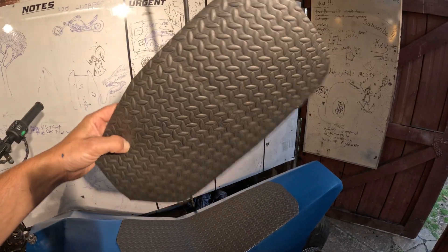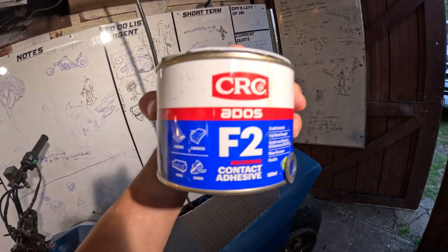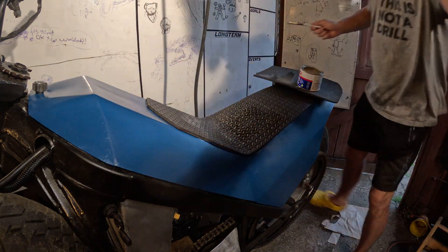I just got some of this flooring mat stuff — foam padding — and I've glued a piece on there. This ADOS type glue seems to work pretty good.